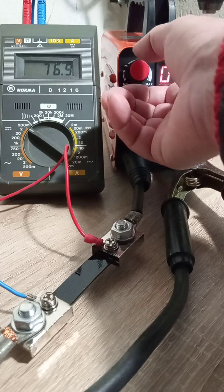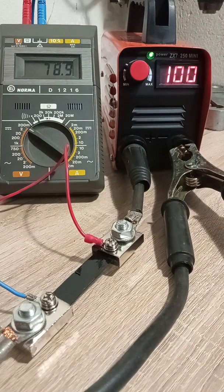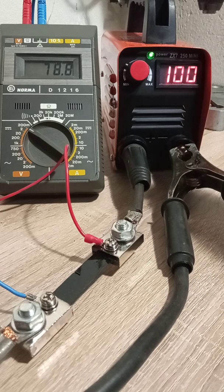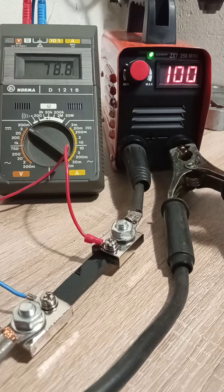At 100 amperes on the display, you can see a little less than 80 amperes on the instrument. So as we raise the so-called regulated current, the welder display shows much more of an over-rise than the instrument reading at the output terminals.